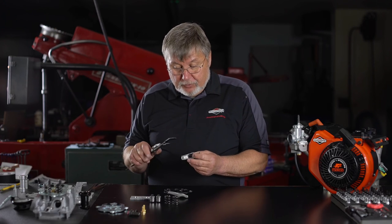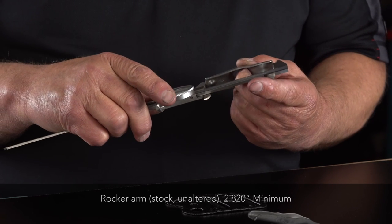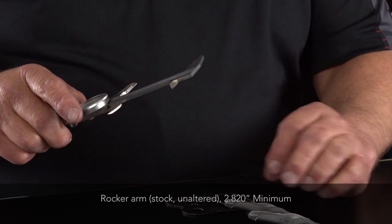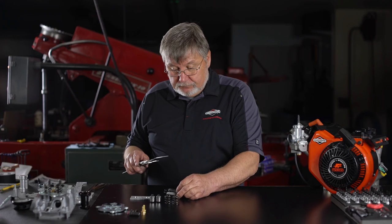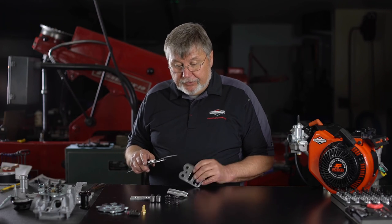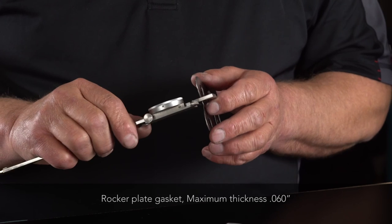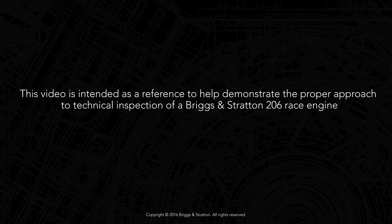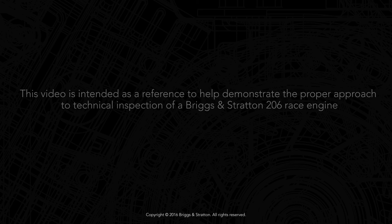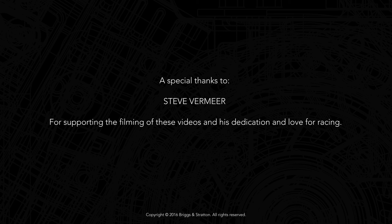Rocker arm overall length minimum is 2.820 inches. And the rocker plate retaining gasket is a maximum of 0.060 inch.